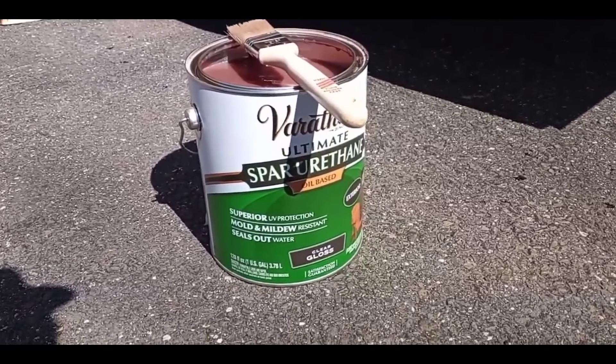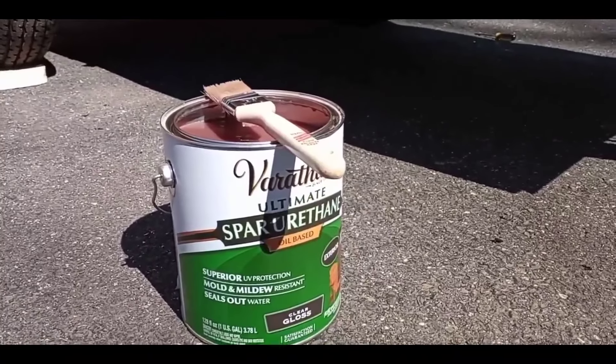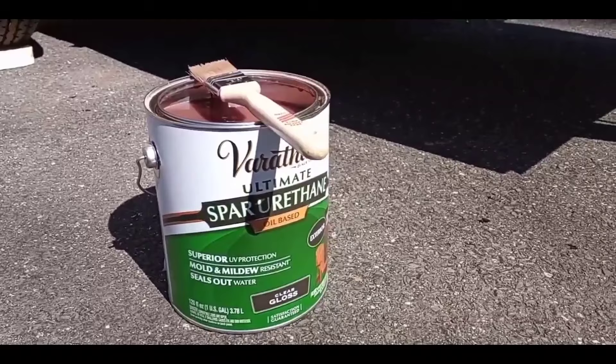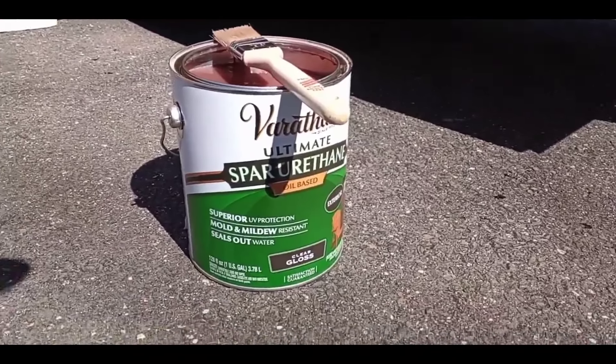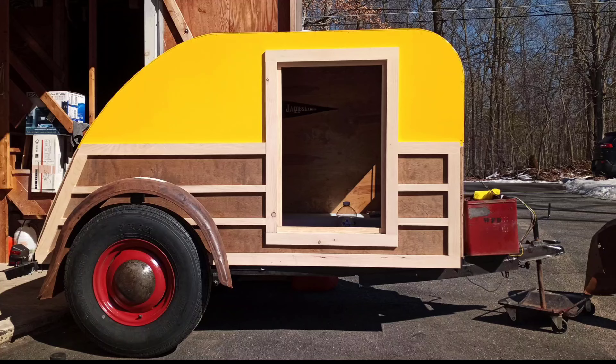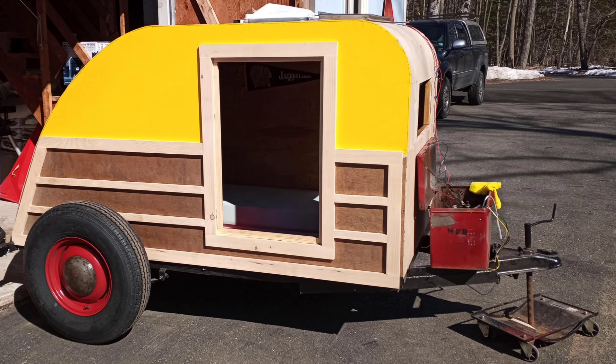We're varnishing today with the Varathane spar varnish. It's clear gloss, so it's going to be nice and shiny when we get however many coats we get. When you're working with this marine varnish — or really any varnish in general — you want to use a nice quality brush. Don't cheap out on the brush because you'll end up with hairs and strands left behind, streaks, drips, all kinds of nastiness that could have been avoided if you invested in a nice brush. You won't regret it, I promise.